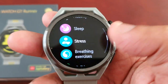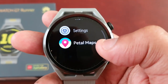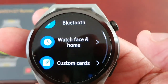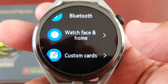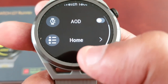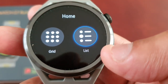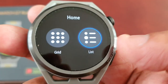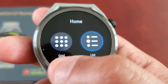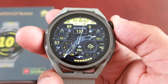To change it, just simply go into the settings — scroll down to Settings, then scroll down to where it says Watch Face and Home, select it, and then scroll down to where it says Home. By default, List is the default option, so just select Grid and it will switch to the grid style.